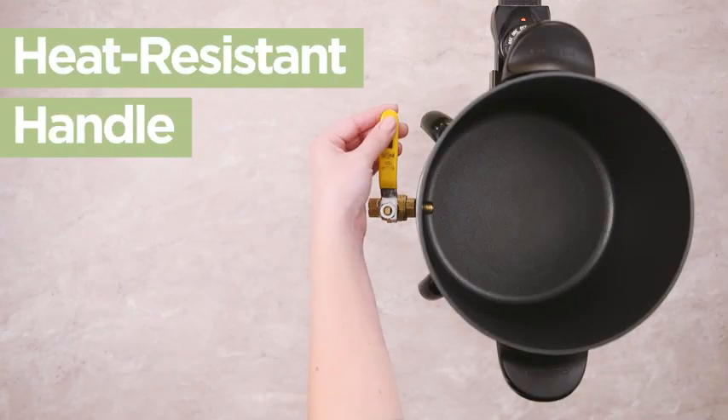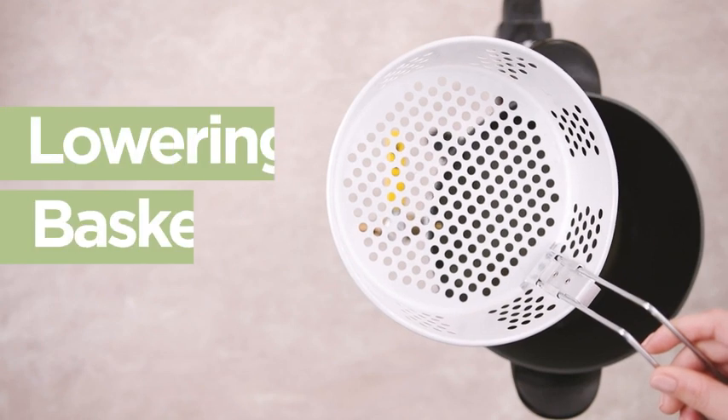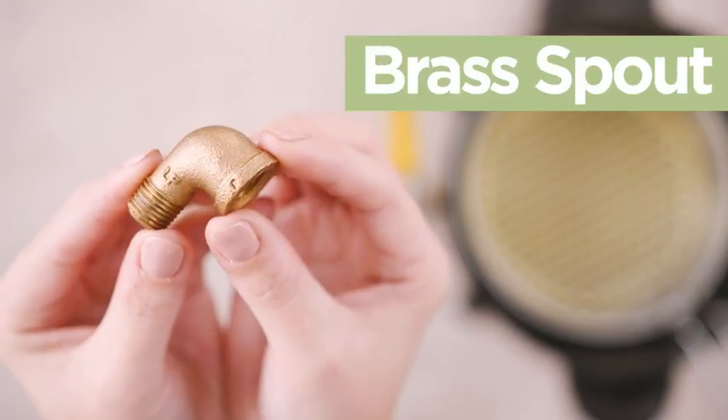Crafted with care for your safety, enjoy a heat-resistant spout handle that can easily lock and unlock, a basket to lower the pot to prevent hot wax splashing, and a high-quality brass spout to pour.